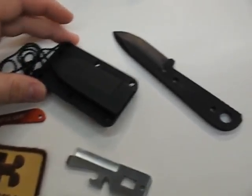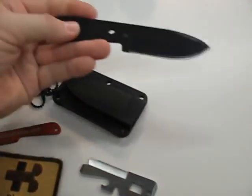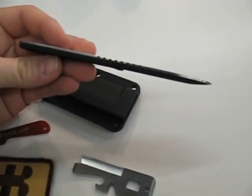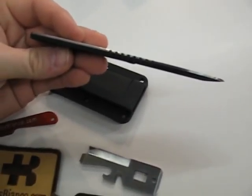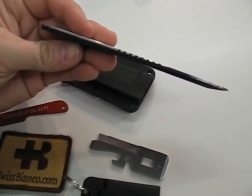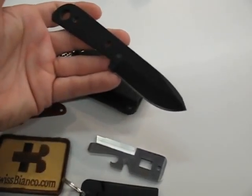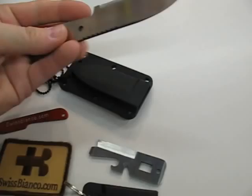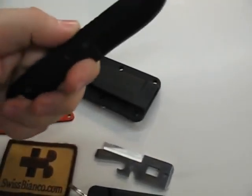The other knife is the Swiss Bianco Neck Angel. It's one of the few laminated construction knives available, serial made. One side is 440C stainless steel, the other side is G10. It's durably laminated.